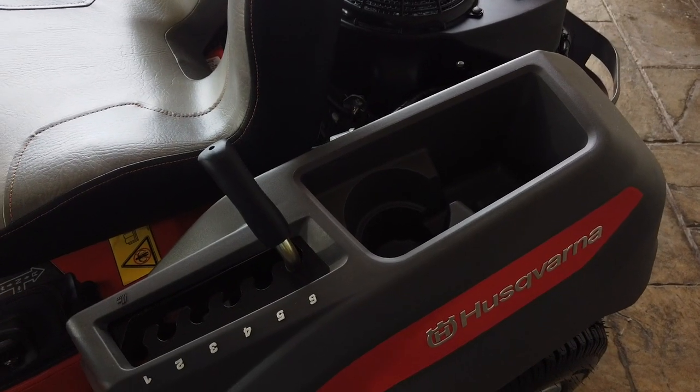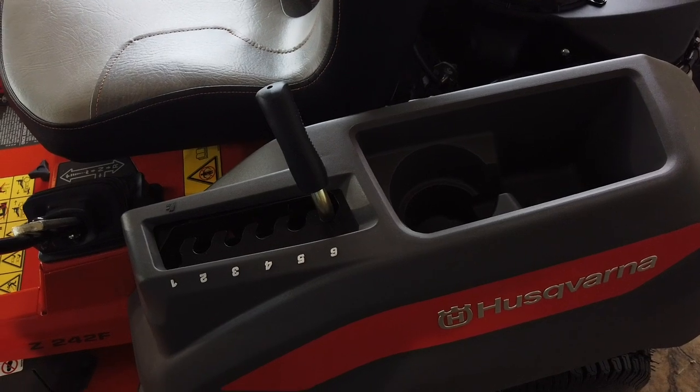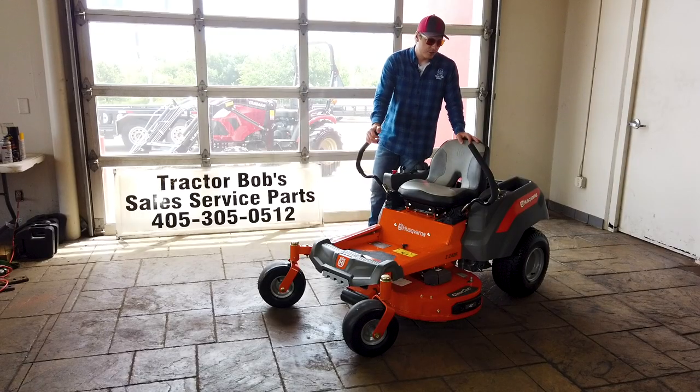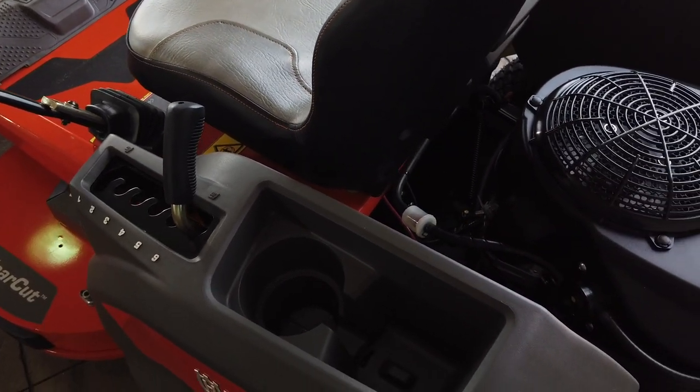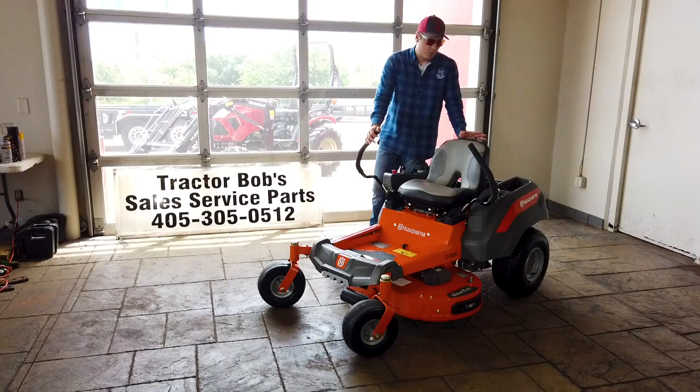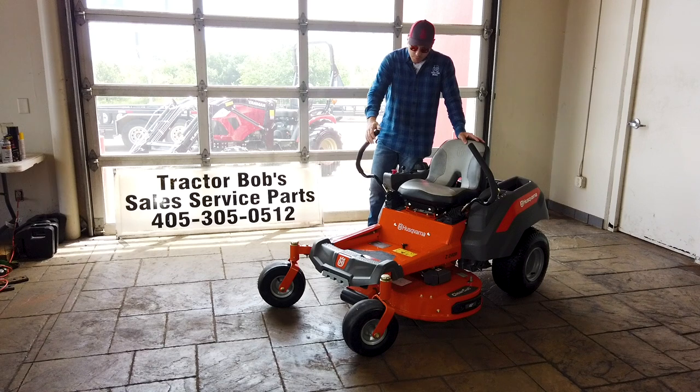The deck lever is really easy to maneuver — you're not going to have any problems there, and it's fairly mechanical. Right next to that deck control arm are nice, deep, spacious compartments. In the 21st century I would say that's a must-have on your zero-turn mower. Not everybody does it, but it's going to help in the long run if you have a place to put your wallet.